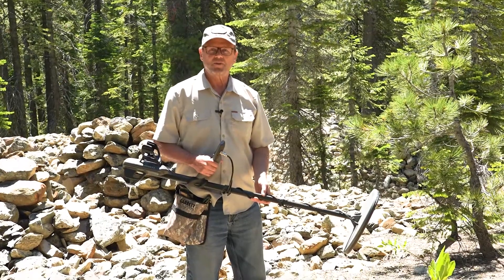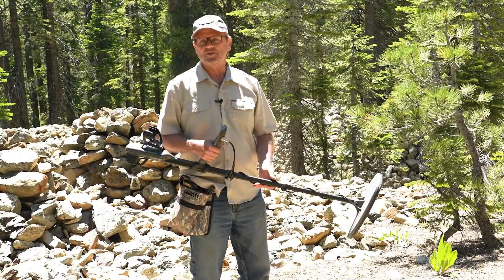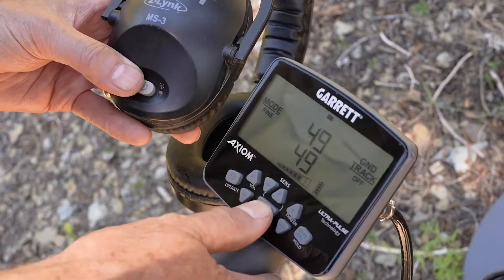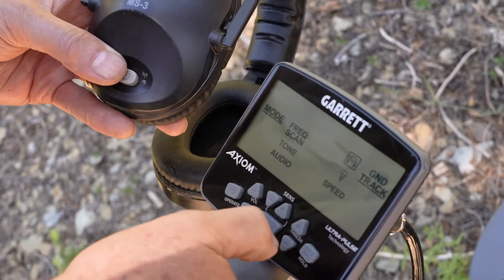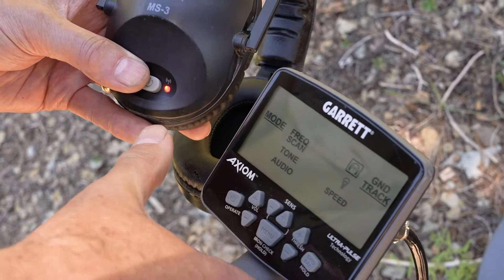In this video we want to go over the various wireless options for the Garrett Axiom. The Axiom is fully wireless capable with the Garrett Z-Link system of headphones and audio adapters. The Axiom has a built-in Z-Link wireless transmitter. Use this to connect to Garrett MS3 wireless headphones or any Z-Link enabled device, such as headphones connected to a Z-Link receiver.